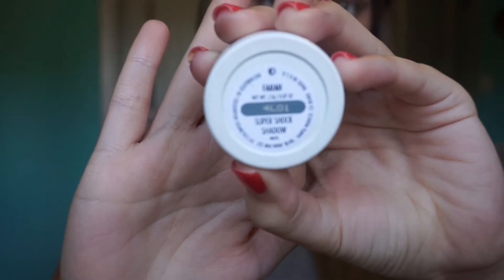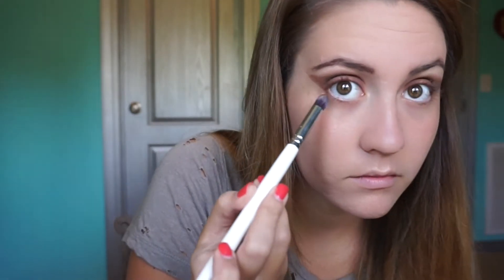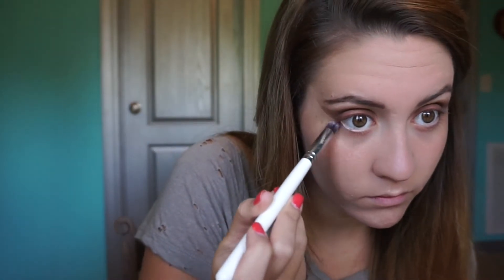Now I'm going to take the Colourpop eyeshadow in the shade Farrah with a pencil brush and just run this underneath my lash line to smoke it out.